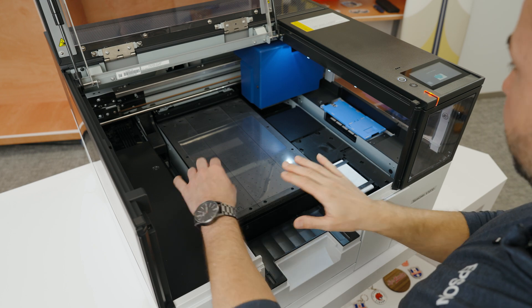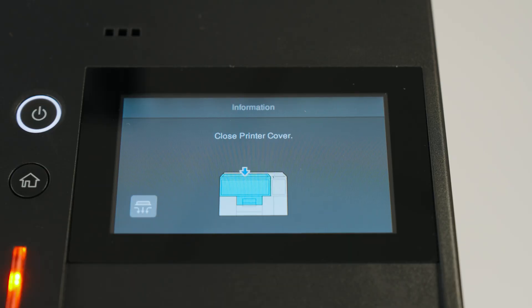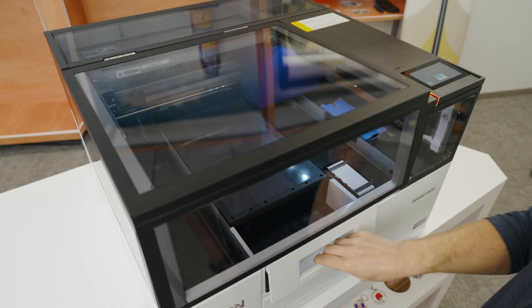I'm going to put the sheet on the bed. Make sure to turn on the vacuum and close the main cover.